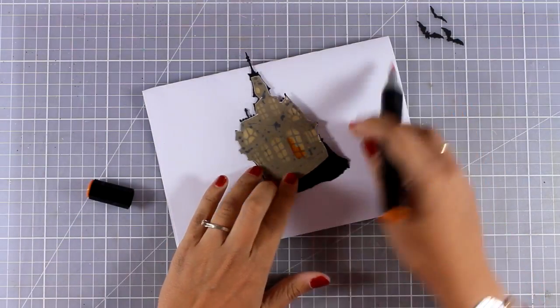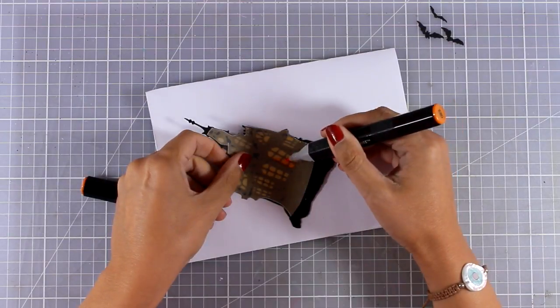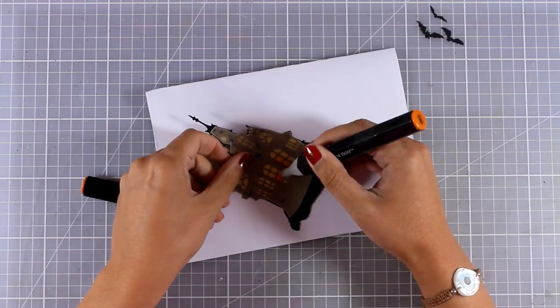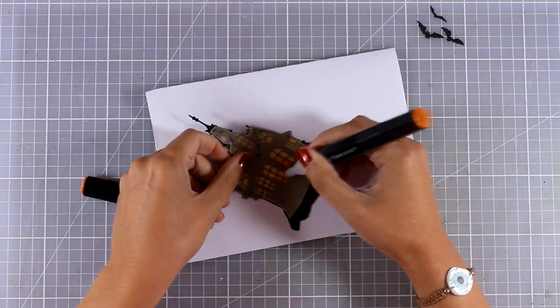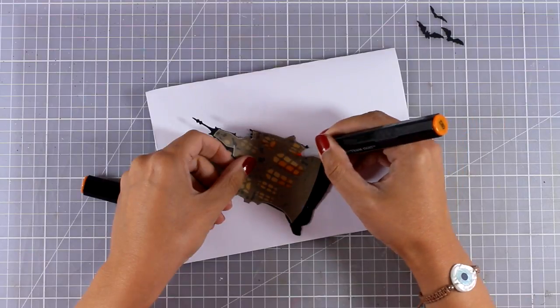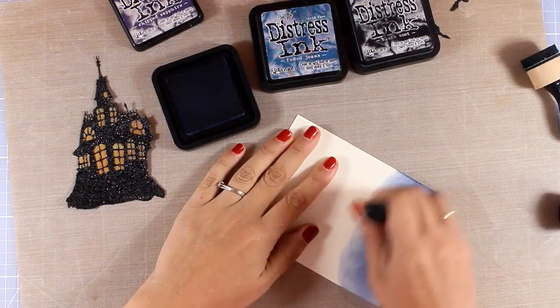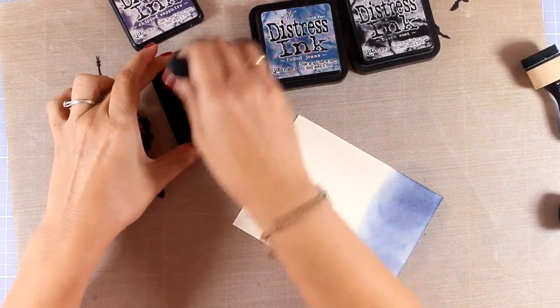Now I'm working at the back, adding darker shading on some of the windows so nothing looks flat. If you watch my videos, you know I love little details like that — I always think everything is in the details; they really make the card.